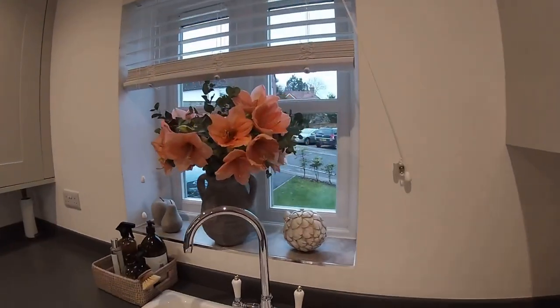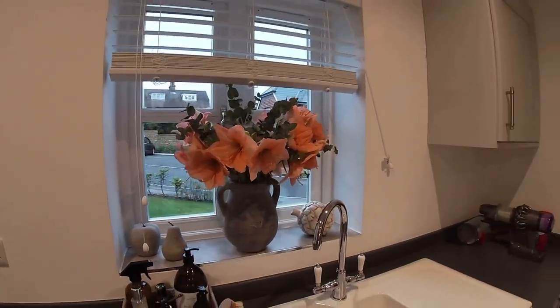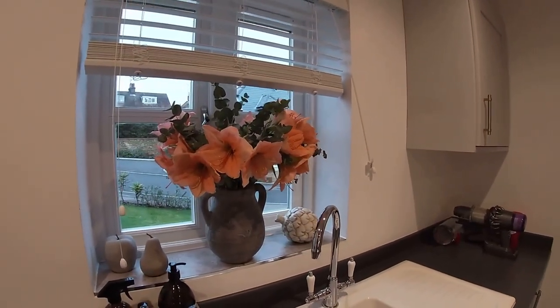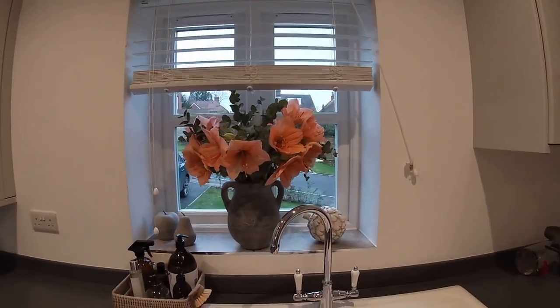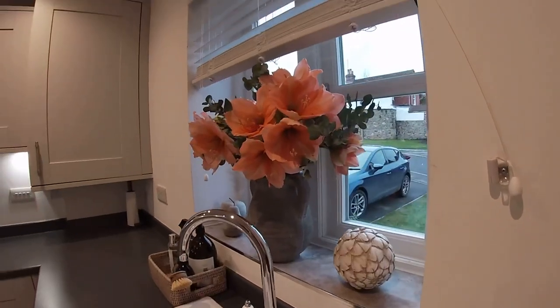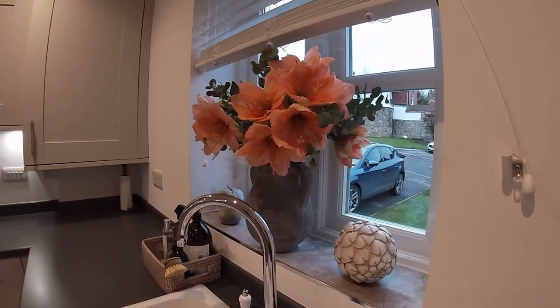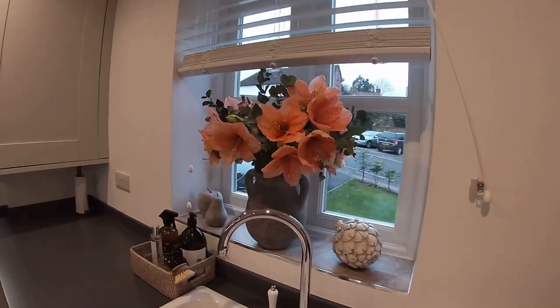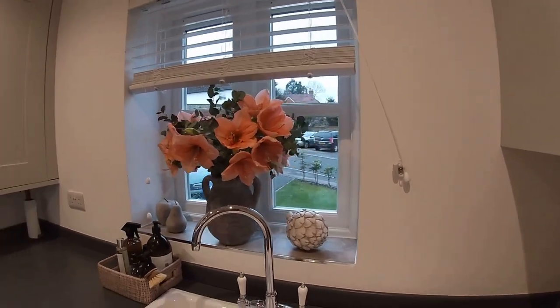This is the artichoke styled up on my kitchen windowsill. I think it looks really cute there — I'm really pleased with that actually. I think it goes really nicely with my apple and pear, and then I've got my artichoke on the other side of my beautiful flowers. Most definitely a keeper.